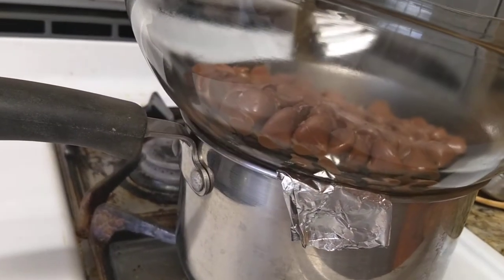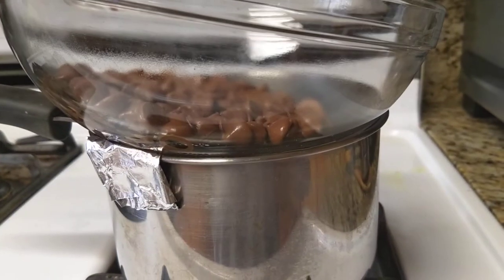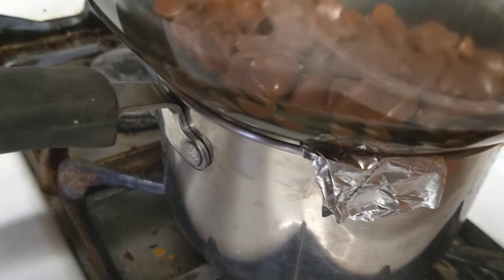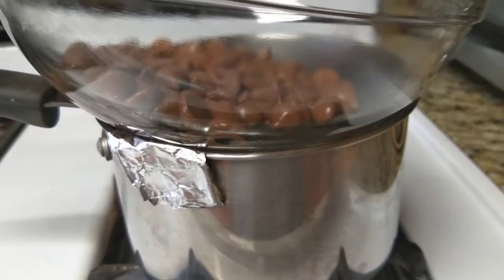One of the key tips about making a double boiler is making sure that the contacts between the bowl and the pan are not completely sealed off. This doesn't have to be a gigantic space, but it does need to be enough for the air to get through — otherwise a vapor lock will occur and you'll have problems controlling the temperature.